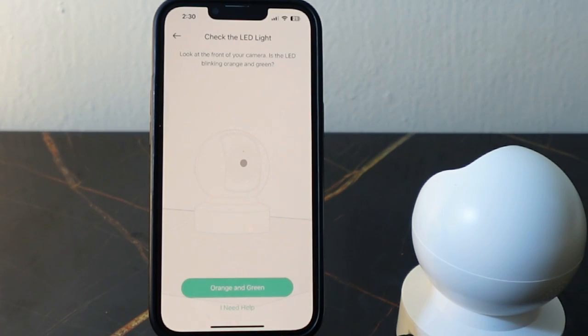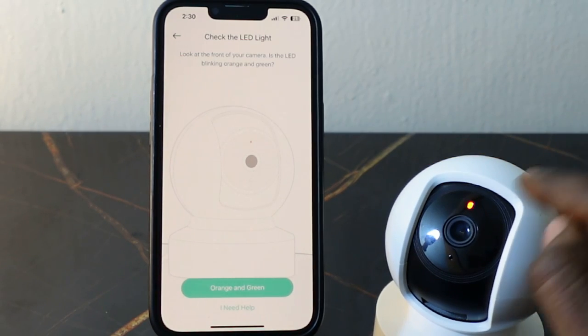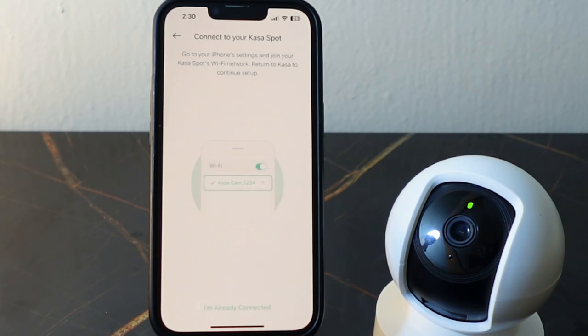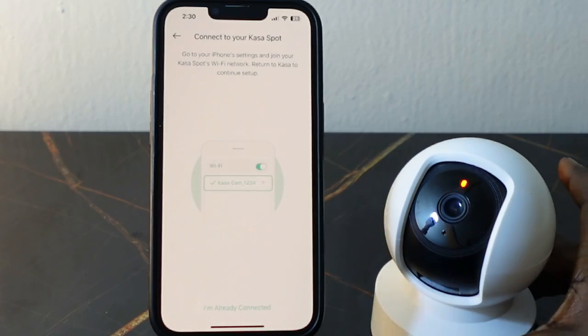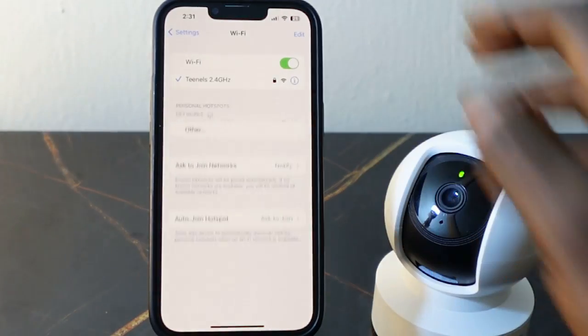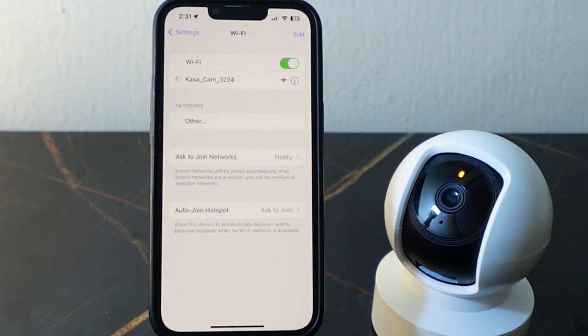It's already plugged in. Check if the LED is blinking orange and green — it's blinking, so tap 'Orange and Green'. Now go over to your Wi-Fi settings and connect to the Casa Wi-Fi. Tap it here.